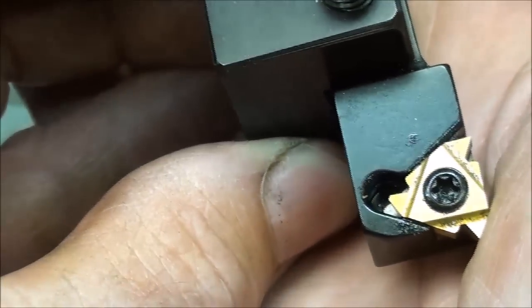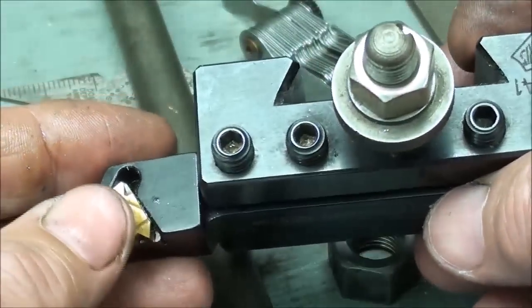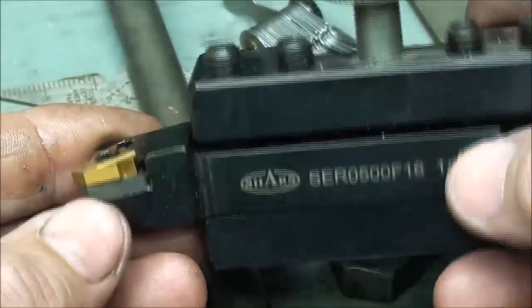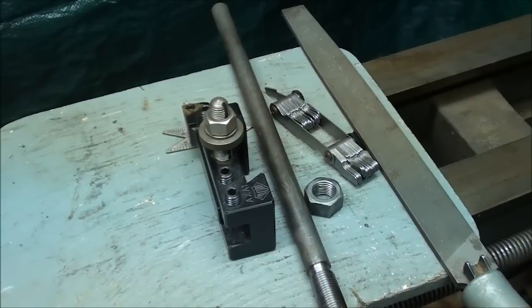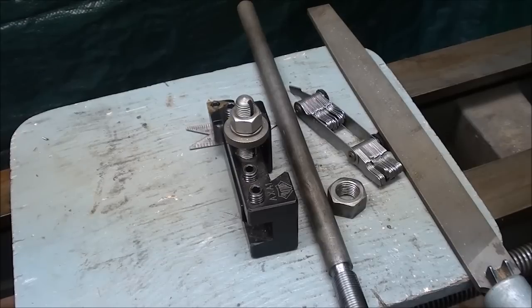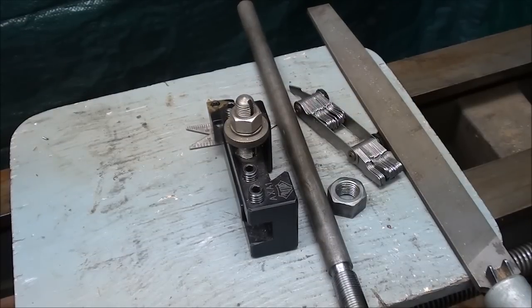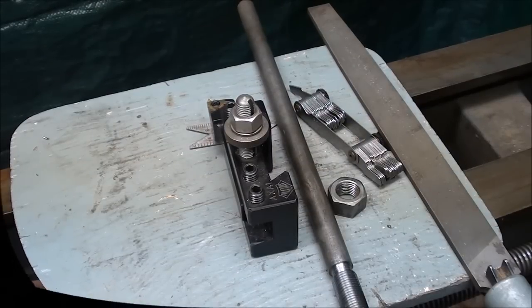Remember that I have a complete course on the Atlas lathe — 40 chapters, about 10 or 11 hours — and that's available. I run a special on that from time to time, covering all of the operations on an Atlas lathe in even greater detail. In the next video I'm going to go back to the gears and change gears, and set it up for longitudinal feeding — just for turning on the lathe, not for threading — and that'll be a much finer feed than for threading. Stay tuned for that in the next video in this series. Tubal Cain saying so long for now.